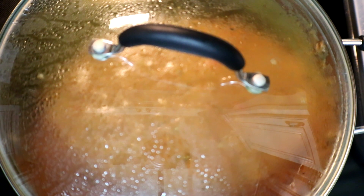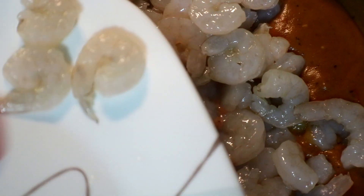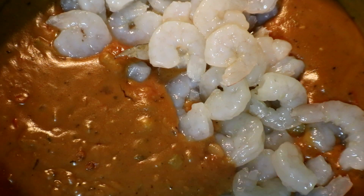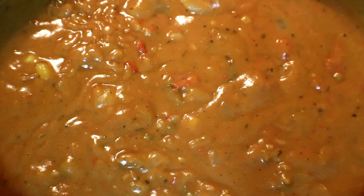What I'm going to do is add in my shrimp. Now we're going to give that a stir and let this go for five minutes after we've added in our shrimp.